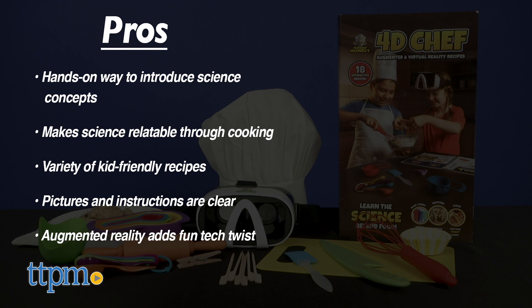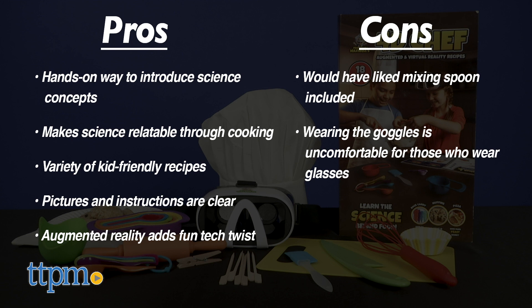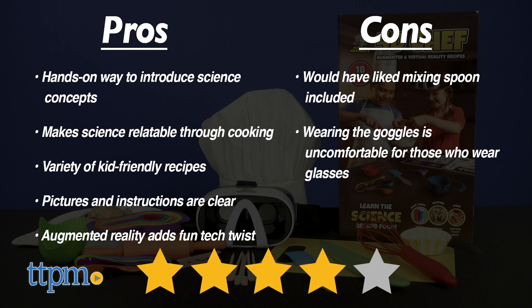The augmented reality adds a fun tech twist. The only cons are that I wish a mixing spoon had been included for a complete kid-friendly kitchen toolset, and for kids who wear glasses, wearing the goggles will be uncomfortable. But overall, I give this 4 stars.